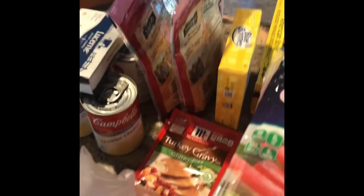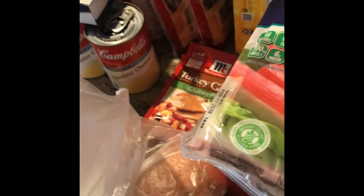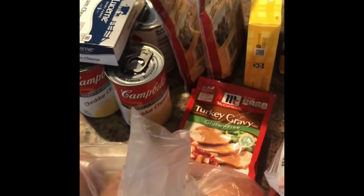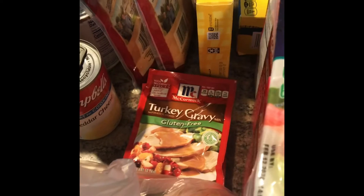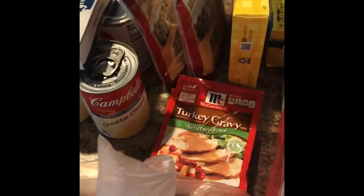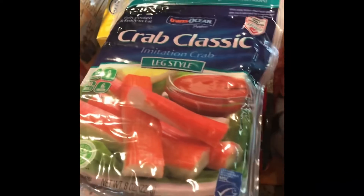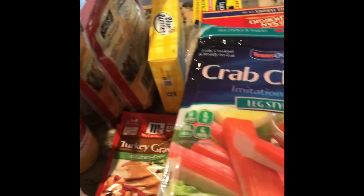Hey y'all, it's Lady C and we are back today Sunday with a grocery haul. We had some leftover things from Thanksgiving, like canned goods and things I'm going to use for different things for Christmas. We made a whole other menu for Christmas, so I had to go to the grocery store and get together what I needed. We're also going out of town for Christmas. So I'm just going to show y'all my little grocery haul that we did.